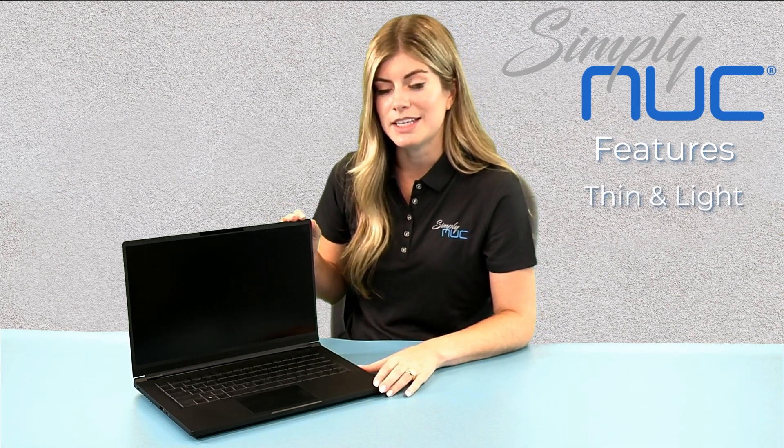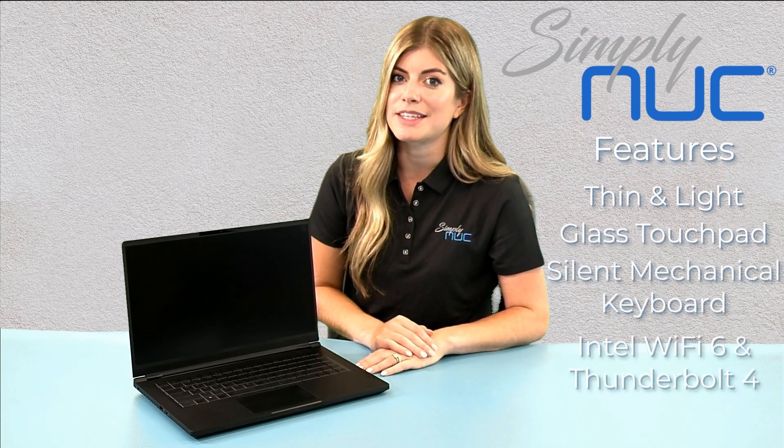The Platinum Snookbook focuses on features like a thin and lightweight 15.6 inch chassis, a glass clickpad, a silent mechanical keyboard, and fast connections with Intel Wi-Fi 6 and Thunderbolt 4.